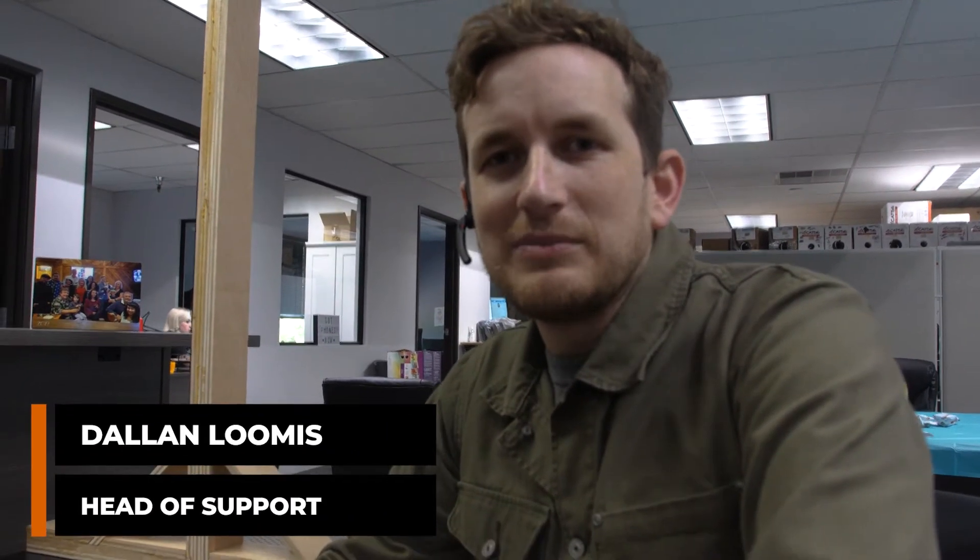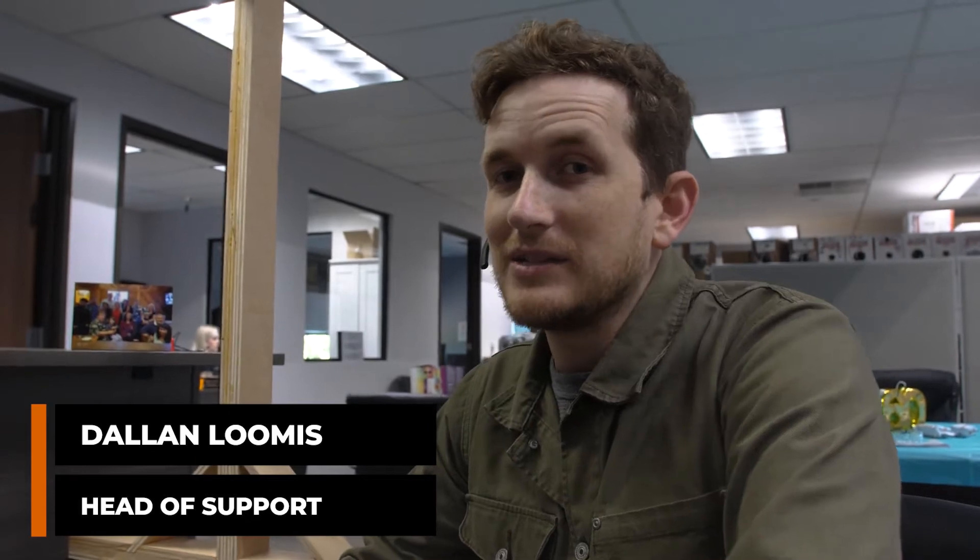Hey, this is Dallin with No Contract VoIP and today we're going to set up the Yealink T57W, the flagship phone.